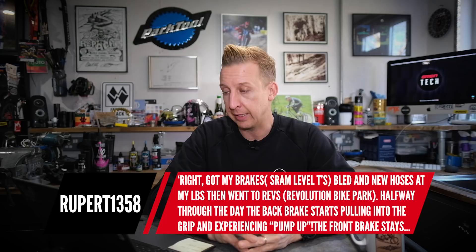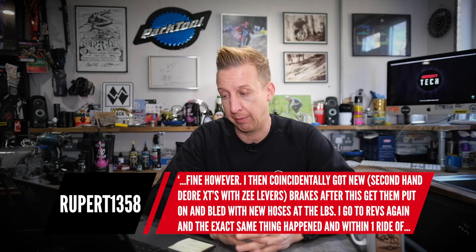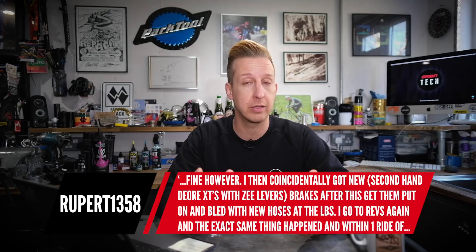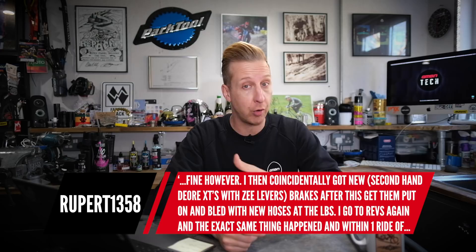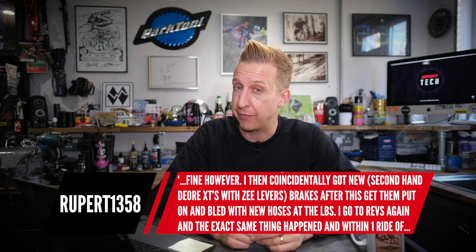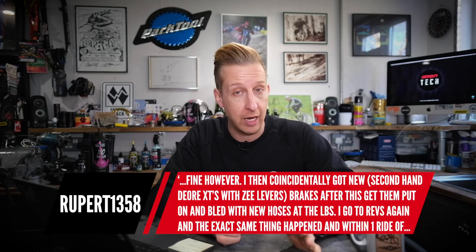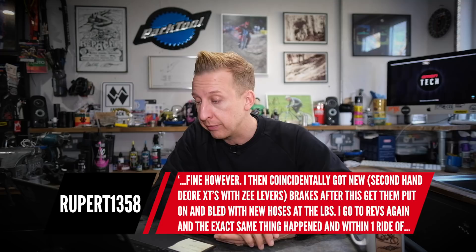Over to Rupert1358: got my brakes bled and new hoses at the local bike shop, then went to Revolution Bike Park. Halfway through the day, the back brakes started pulling to the grip and I started experiencing pump up — the front brake stays fine. At bike parks you tend to run on that back brake a lot more. You can see it at Whistler and European bike parks — their rear discs always look glazed compared to the front. Your back brake is always going to get harder work, and it's always going to be harder to bleed because there's a lot more hose.